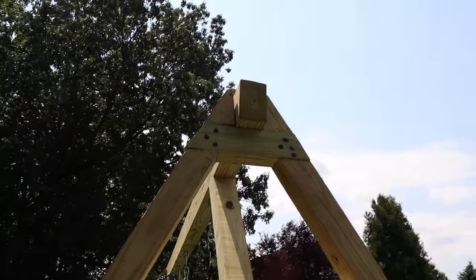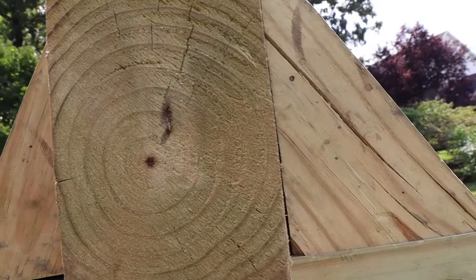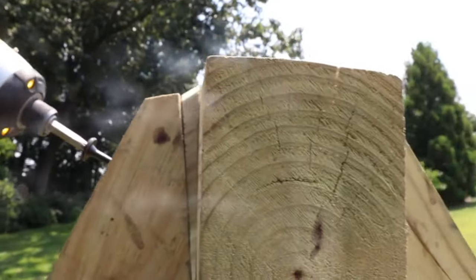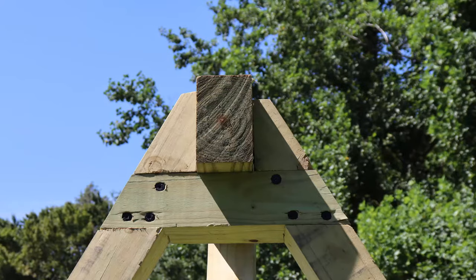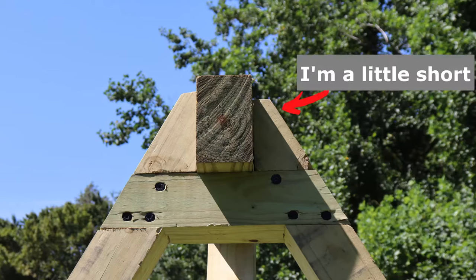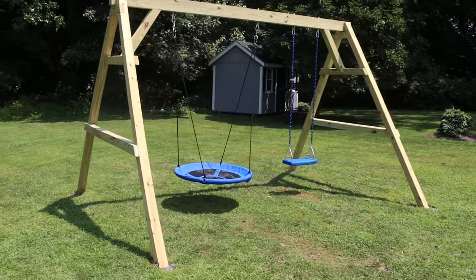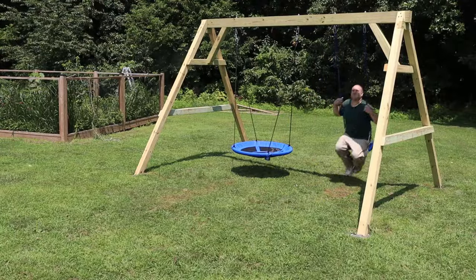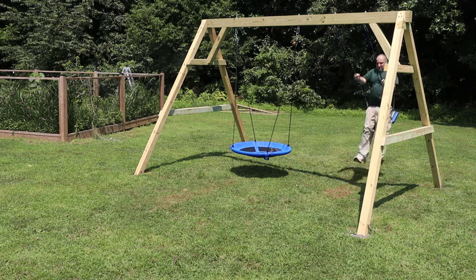The second mistake was a gap between the top of the leg and the beam — I solved it by cutting a wedge on my miter saw and then screwing that in and trimming off the excess with my multi-tool. And then there was an errant cut I made on the top of one of the legs — my solution was to put that cut in the back of the swing where nobody will ever know. Other than that, I'm pretty happy with the way everything else came out. So now you have a choice: you can either check out one of my other videos, or you can watch an overweight balding middle-aged guy swing around like a kid. Choose wisely.